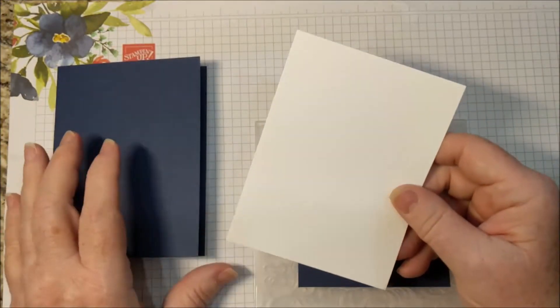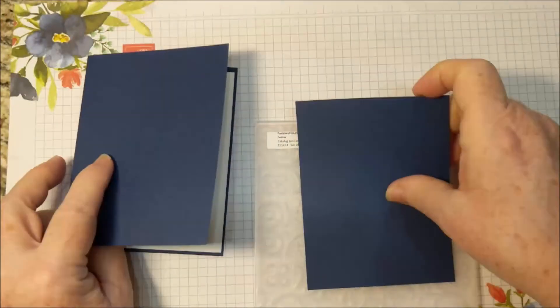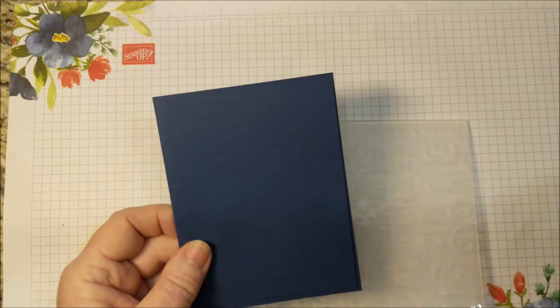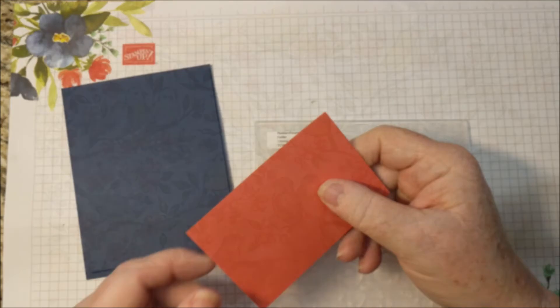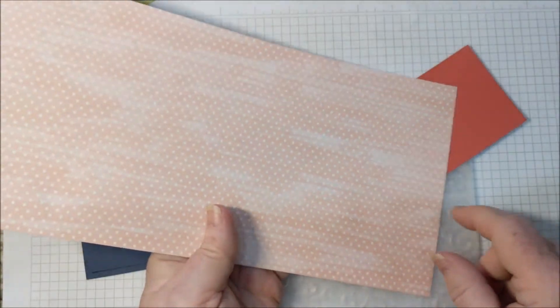I have a piece of Whisper White, 5¼ by 4 to go on the inside, and a piece of Knight of Navy the same size to go on the front. I also have a piece of Calypso Coral and a piece of the DSP Bird Ballad — I'm actually using this color.